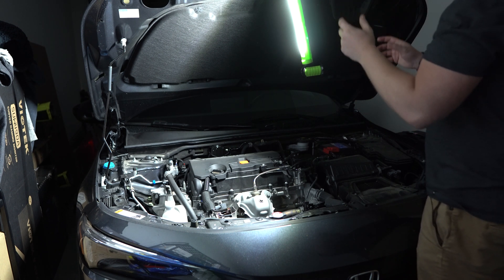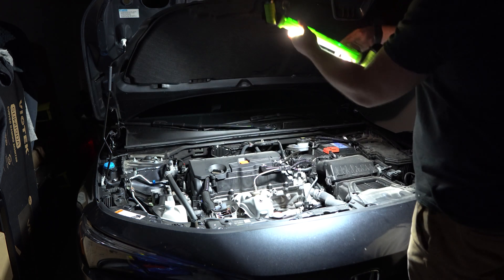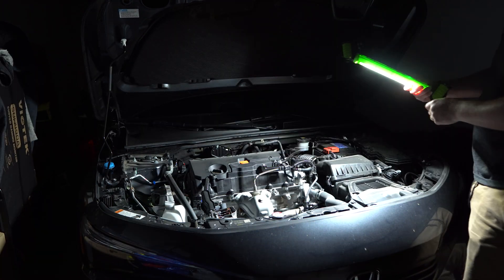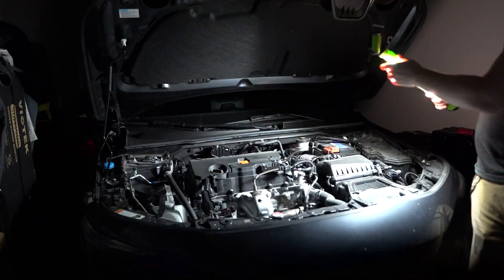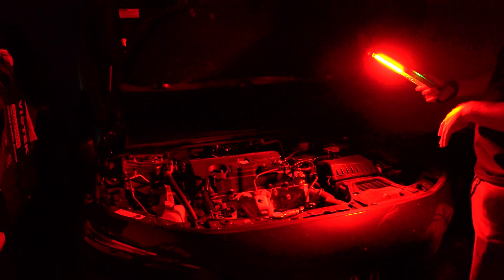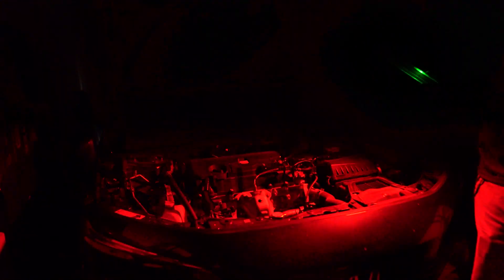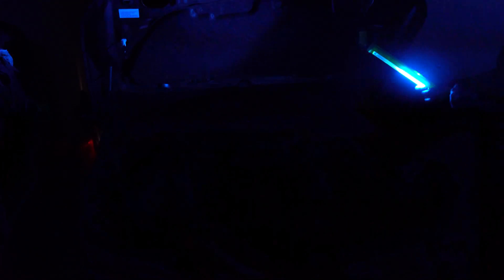We do have magnets here as well, so we could attach this to anything that's metal and be hands-free. If you want to see the different colors, we have a flashing mode, red, red flashing, blue, blue flashing, and red and blue flashing — if you need to get somebody's attention on the side of the road, you have that here.